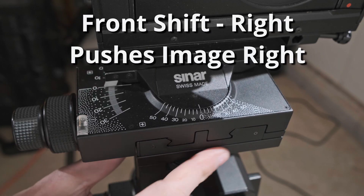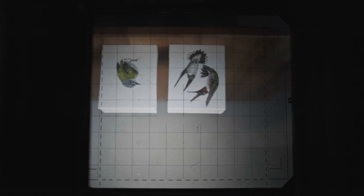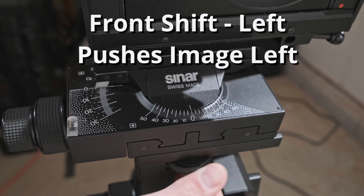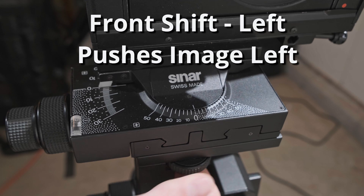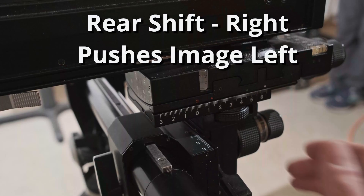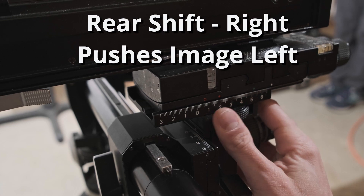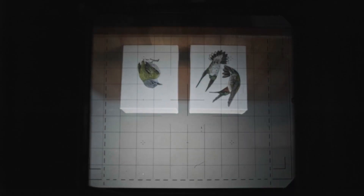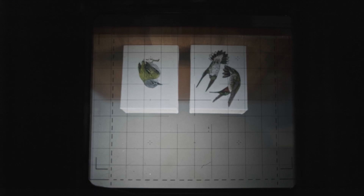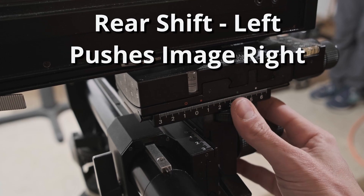If I want to shift my perspective to the right or to the left, I can also start applying some shifts. This is just pushing that image circle in the direction I'm pushing it when I do it on the front standard. And if I start to apply these movements to the rear standard, just like rise and fall, shifts are going to be opposite. So if I shift to the right, that's going to move my composition left, and if I shift to the left on the rear standard, it's going to move my composition right.